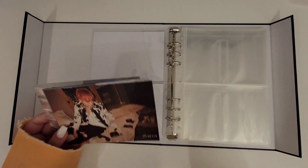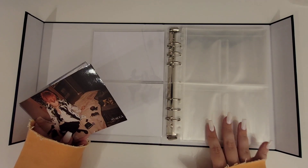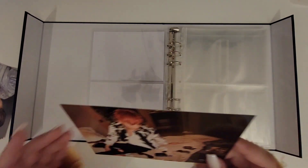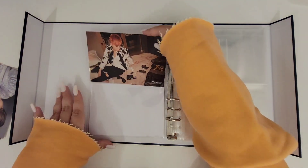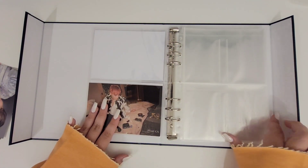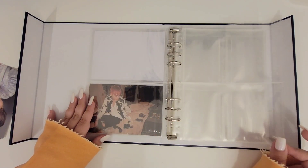Since my Taiwanese collection is very small I decided to include it in here. For now I have one Yugi postcard from the HYH Taiwanese release and I'm going to put it over here. Ideally by the end I will have four members and then the two units over here.